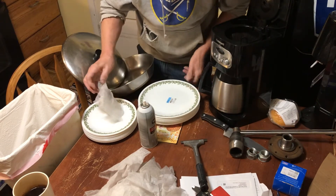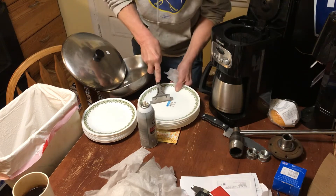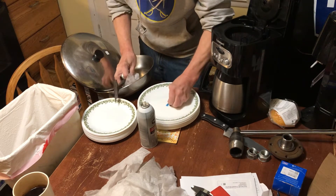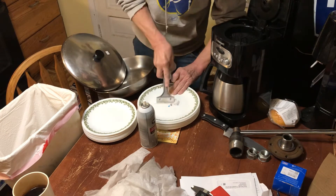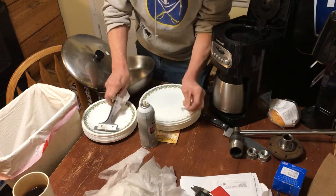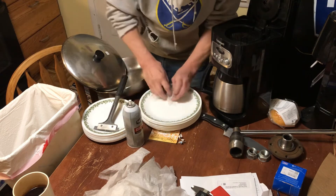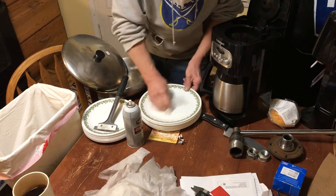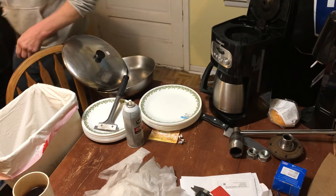My least favorite price sticker — these are from Amvets. And I don't know what they put in this glue, but I absolutely hate this glue. But again, you can spray it on the dryer sheet, scrub that glue off the plate, and toss it into soapy water.